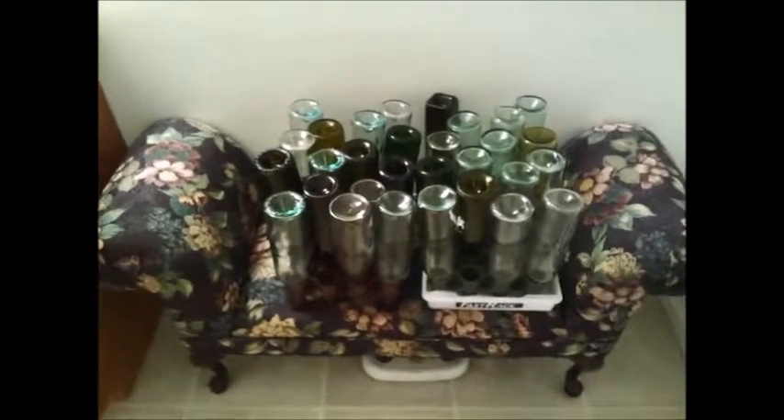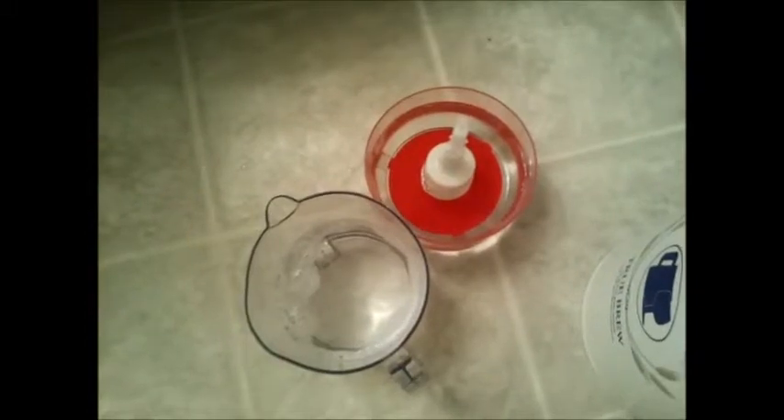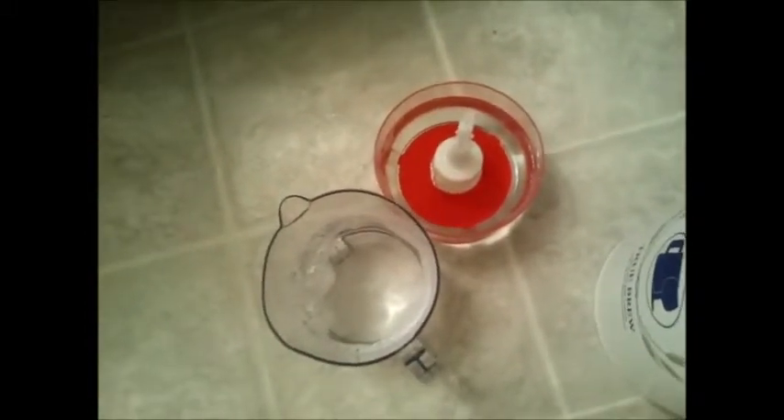Now I have my siphon and everything hooked up together. What I usually do is take this other end and siphon some sterilizer into the bottles. I do that for two reasons: one to sterilize the hose, and the other to get sterilizer into the bottles. So let me just empty this hose a little bit.